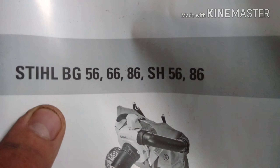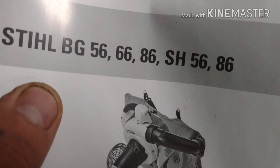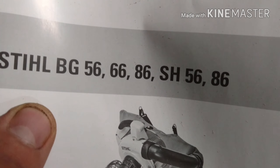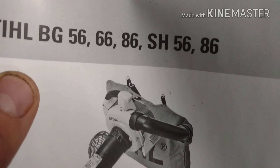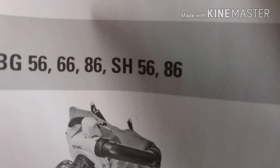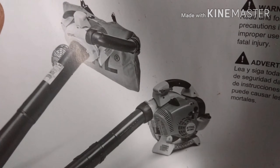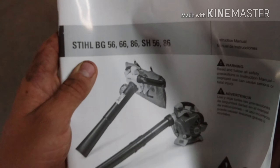I don't know why Dad always said that this was hard on that old leaf blower. Instructiony book. Holy cow — PG-56-66-86-SH-56-86. Holy cow. I guess Christmas came early for somebody.